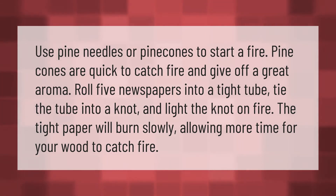Pine cones are quick to catch fire and give off a great aroma. Roll five newspapers into a tight tube, tie the tube into a knot, and light the knot on fire. The tight paper will burn slowly, allowing more time for your wood to catch fire.